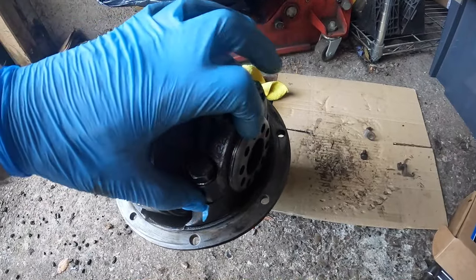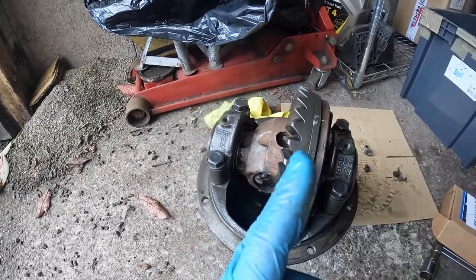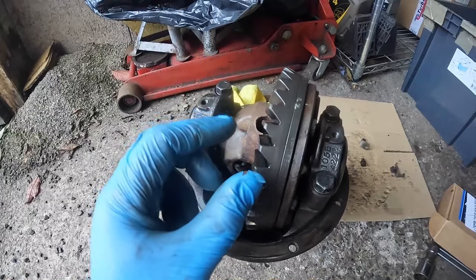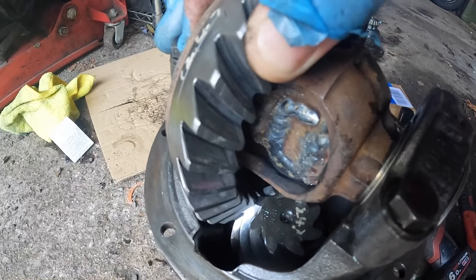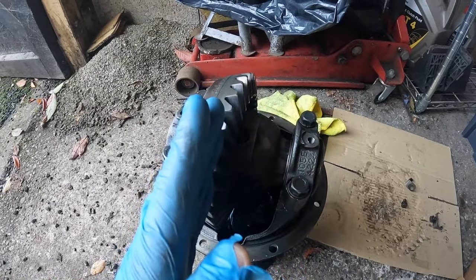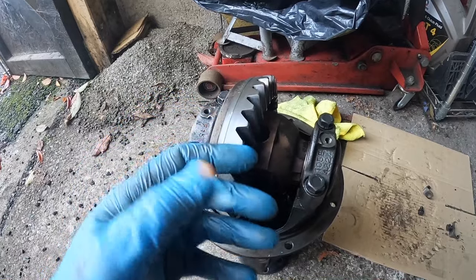The adjuster screws aren't fully tightened against the bearings yet — the caps are screwed down but we need to set up the diff position and backlash correctly. These adjuster rings control where the crown wheel sits left and right, which determines the backlash — the amount the pinion has to turn before it engages with the crown wheel. If you rock the crown wheel, there's a little gap there, and that's the backlash. Moving the diff one way tightens it against the pinion teeth; moving it away increases the gap and increases backlash.